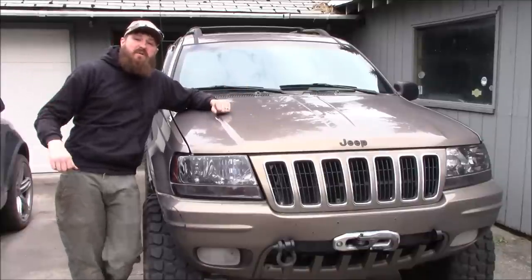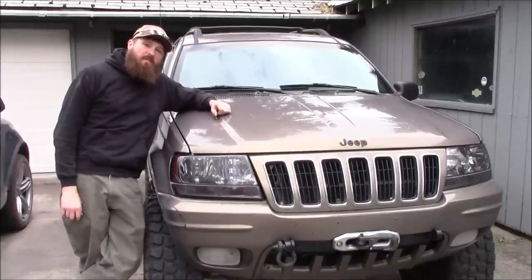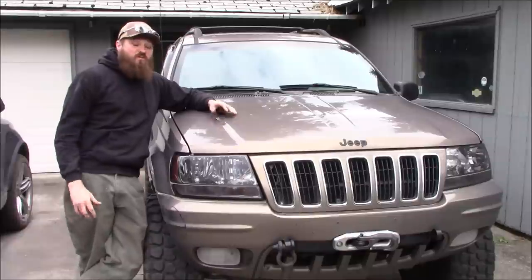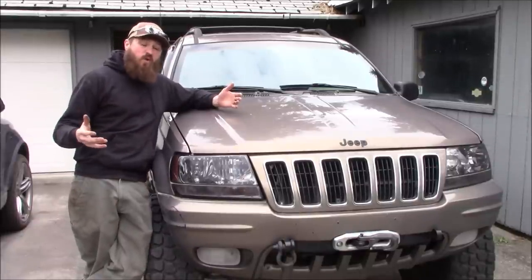Hello everyone and welcome to Muddy Beards 4x4. I am Robby and today we are working on the Trail Plush, my 2001 Jeep Grand Cherokee WJ, and we're going to be looking to make a few steering upgrades to make this thing bulletproof for off-roading.